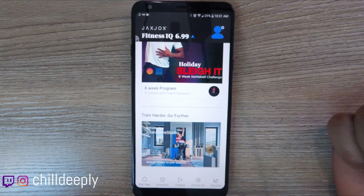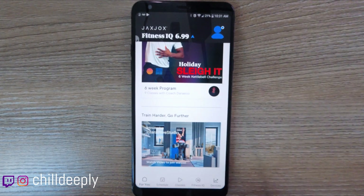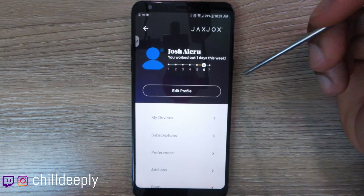There's also a shameless plug for their interactive studio. At the bottom you'll have schedule, classes, fitness IQ, and devices — those are your different categories on the app. Up top you have your profile and preferences menu.